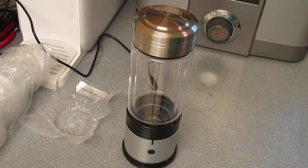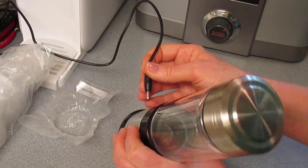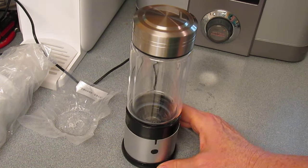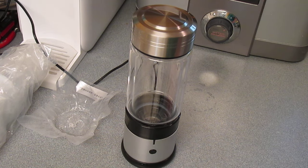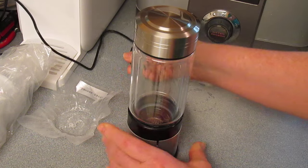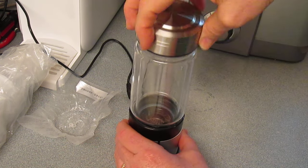The next thing is just check it for charge. You don't necessarily have to do this, but you can just to see — if it is blinking, it could use a little bit more charging. If it's a solid steady light, it's fully charged. You can still try to use it even if it's not fully charged, and that's what I'm going to show you right now.